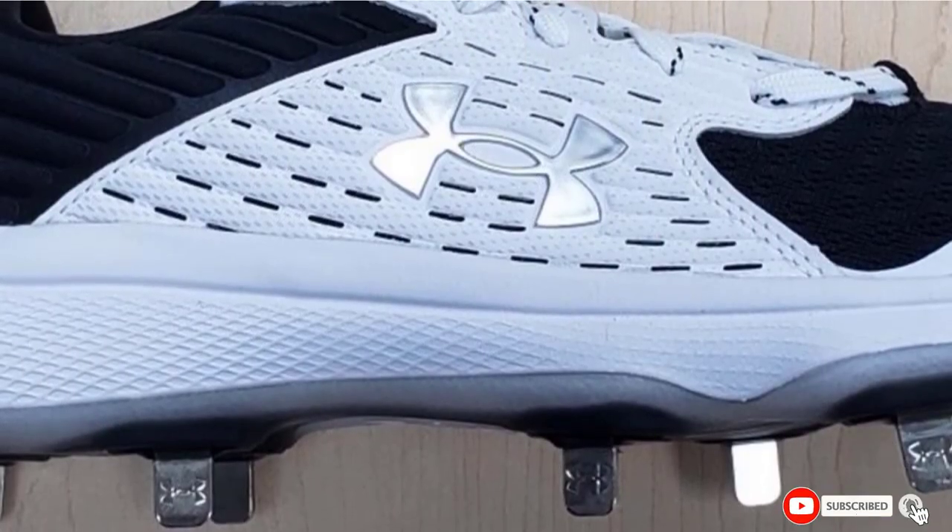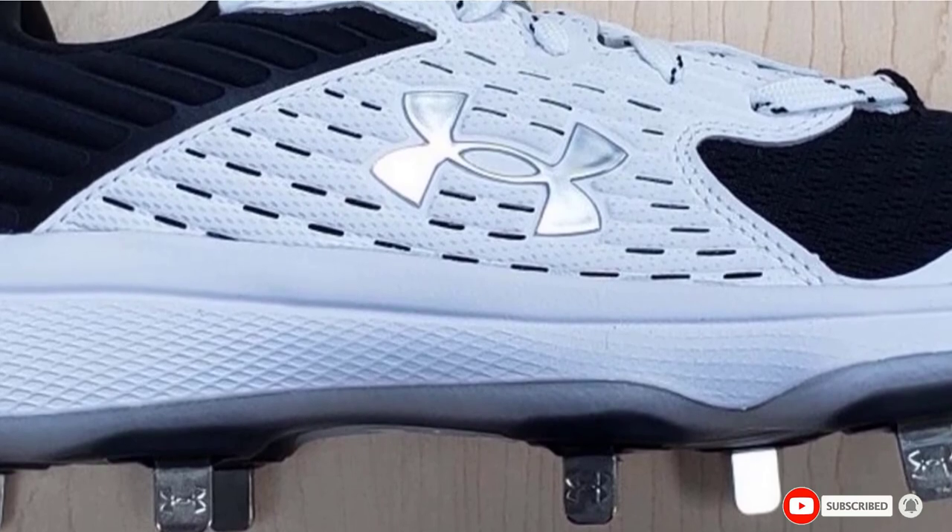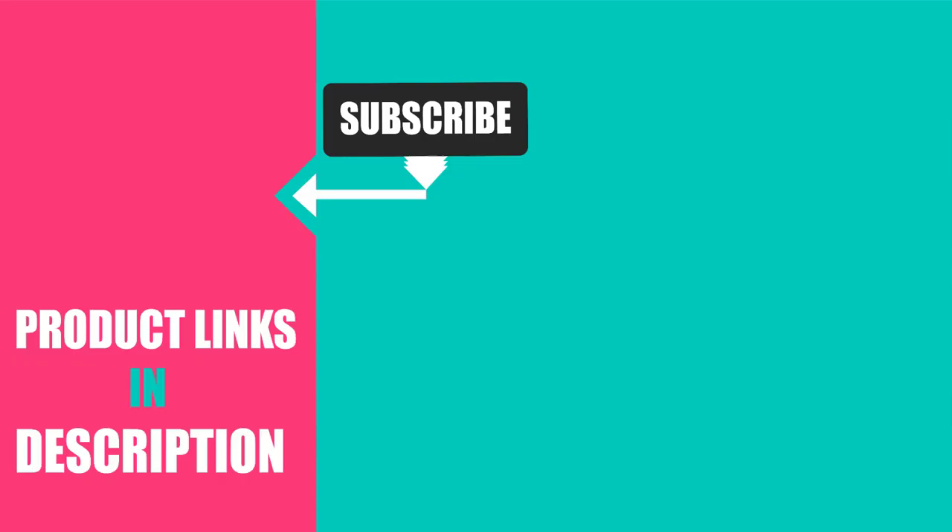That's all for today. We upload fashion product review videos every single day. So don't forget to subscribe and hit the bell icon for upcoming video notifications.